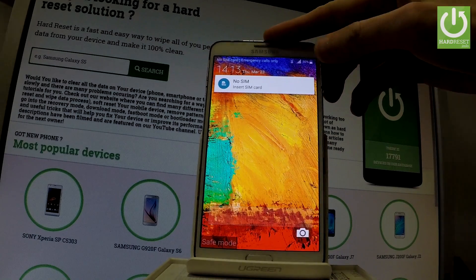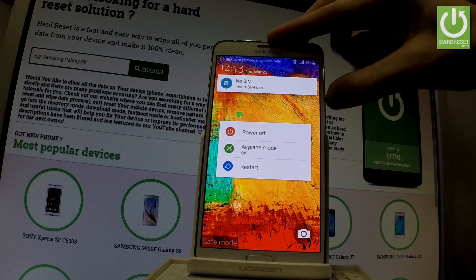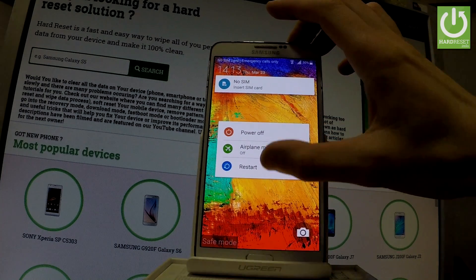Let me show you how to exit safe mode. Let's hold down the power key for a few seconds and from the following list let's choose restart.